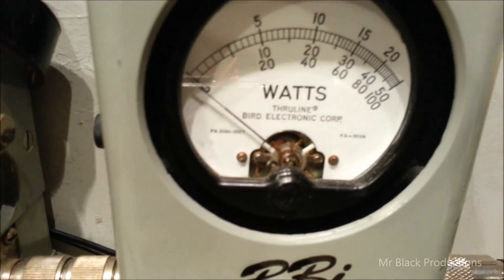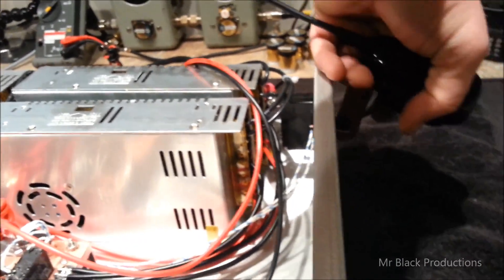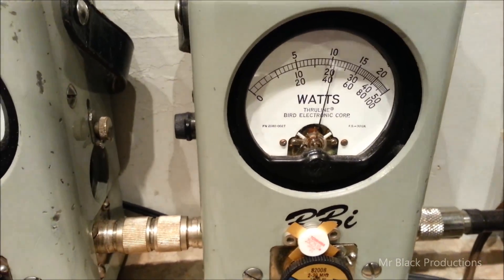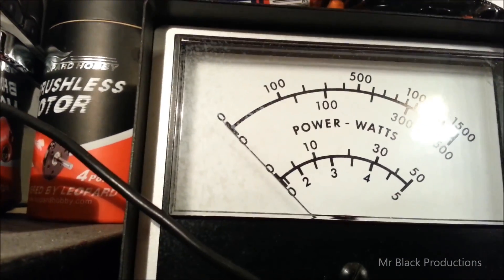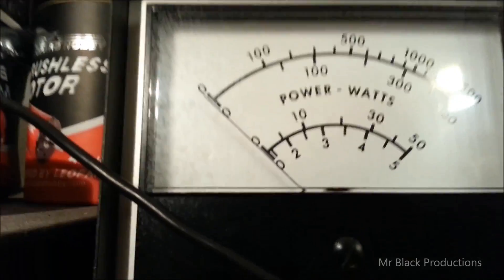Let's start out here with the 66. Shut the box off, demonstrate our drive level. Hello BBI — 12, 13 watts. Turn the amp on — 425 watts. Beautiful input.